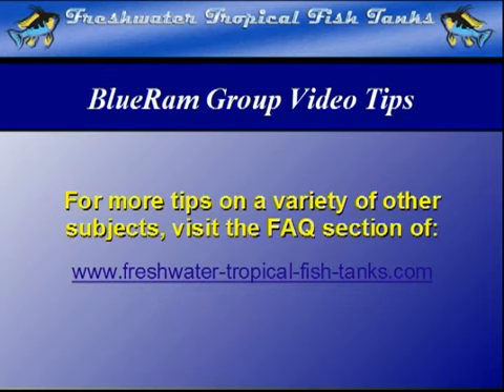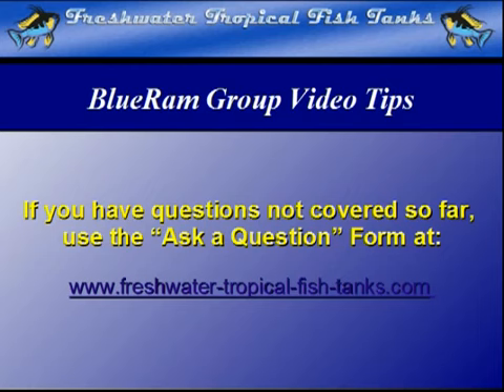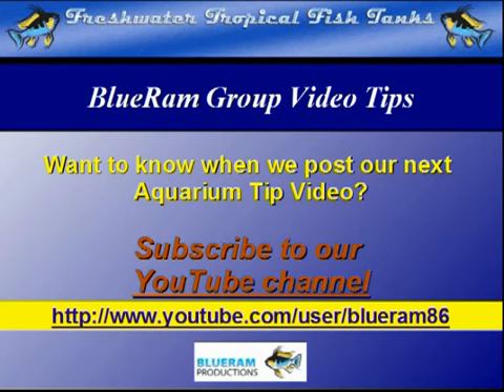This video tip is part of our ongoing Blue Ram group project. As videos become available, each will be mounted within the FAQ section of the websites. If we haven't answered your personal question yet, you can get aquarium-related questions answered for free by filling out the ask-a-question form at freshwatertropicalfishtanks.com. Subscribe to our YouTube channel to be notified as soon as each new video is made public on the Blue Ram channel.